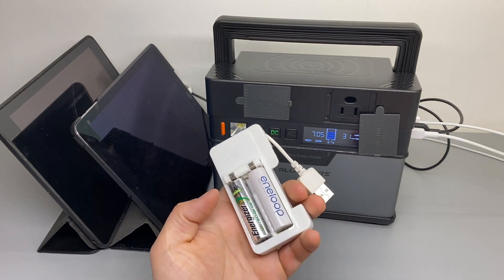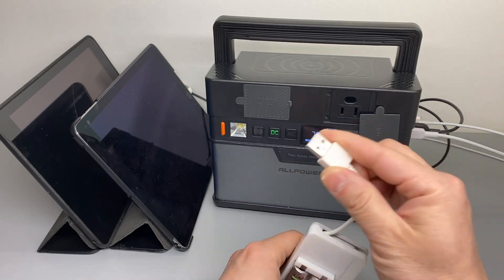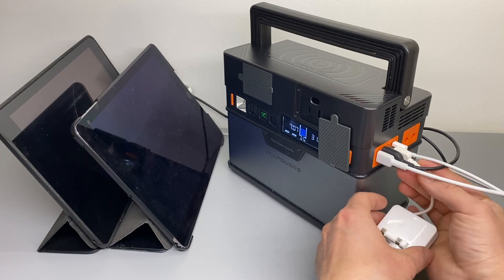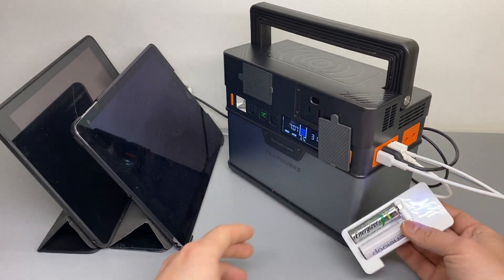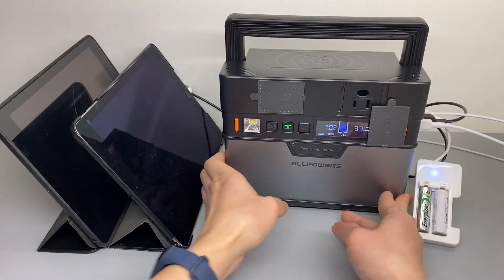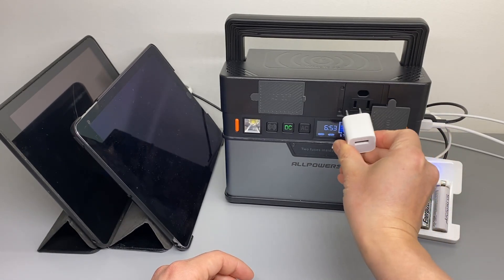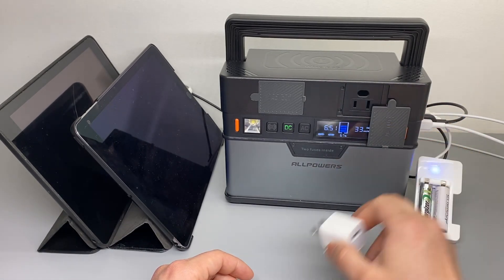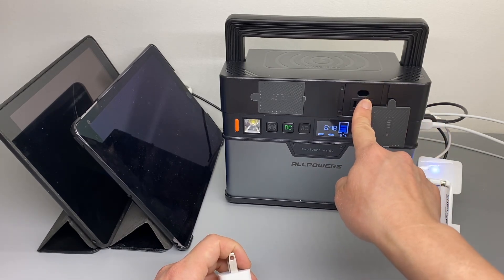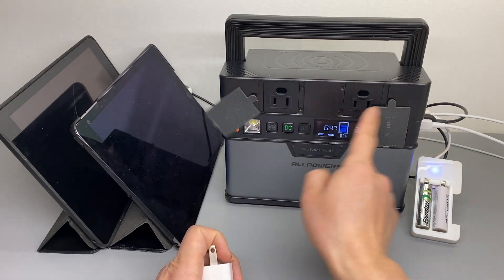If you need to recharge AA or AAA batteries, I would recommend using the USB port as it's more efficient — get a USB battery charger. For iPhone and iPad, avoid using the AC output if you can use USB or DC first, as the AC is far less efficient. Do not use AC if you can use USB or DC.